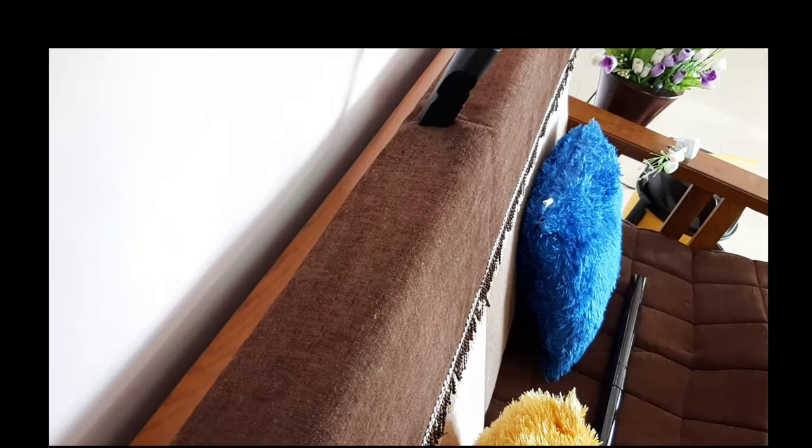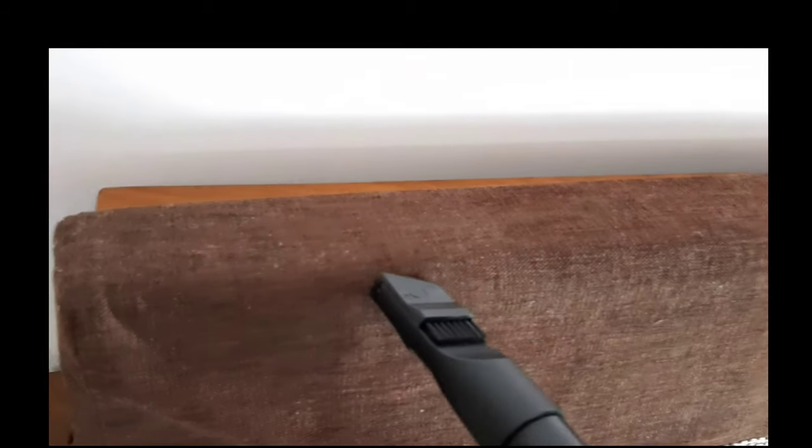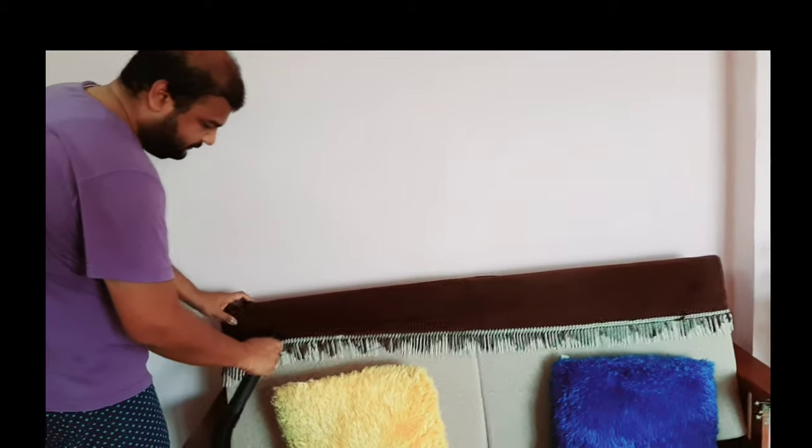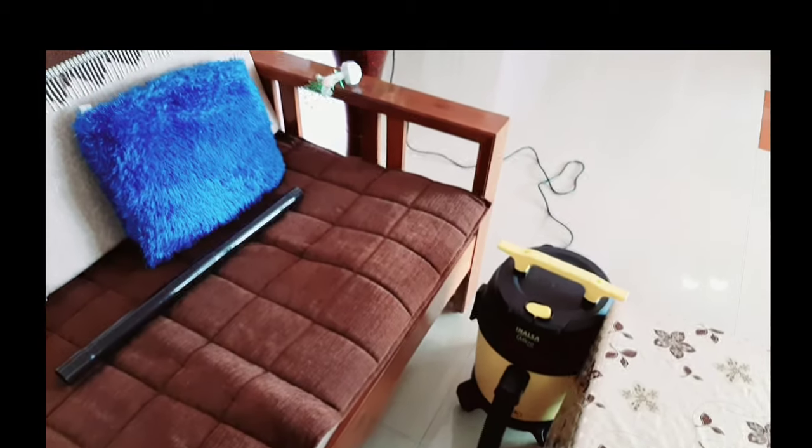I will show you now. My sofa is clean on one side and dirty on the other, so I used it since it was my first experience. You can see the difference — the cleaning is very good. For the sofa cleaning I used the round brush, and then I will attach the corner brush to show you how to clean the corners and areas where big brushes normally can't reach.